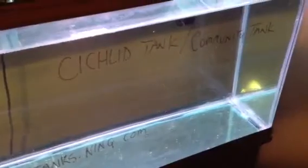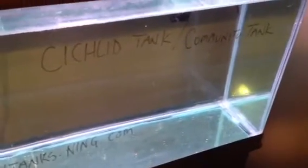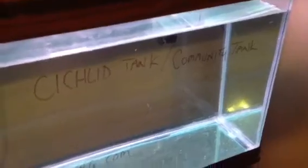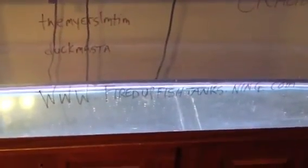The 55 is up next — DIY canister filter, DIY overflows for this tank. Cichlid tank or community tank, I don't know. I've abandoned the old discus idea; I don't know if I'm ready yet — probably just intimidated. Come join us at firedupfishtanks.ning.com. Later!